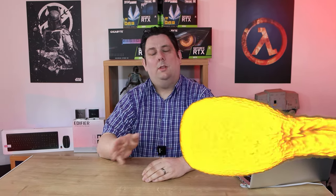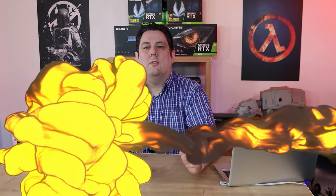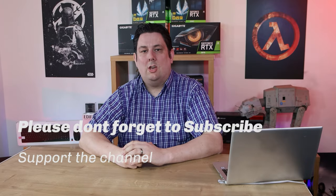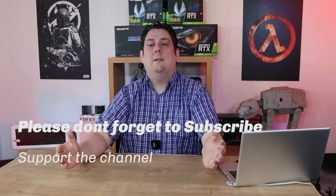Thank you for watching this video — it's really appreciated that you made it all the way to the end. Please make sure you subscribe, like, comment, and click the bell so you get notifications of new videos and live streams. It does help support the channel, and supporting the channel means we can release more and better quality content going forward. Thanks again for watching and I'll see you next time.